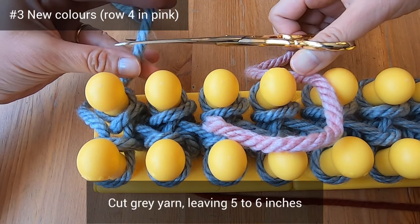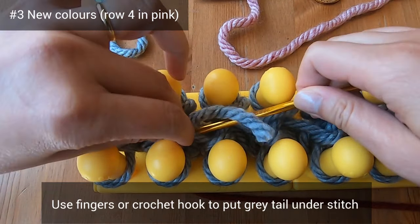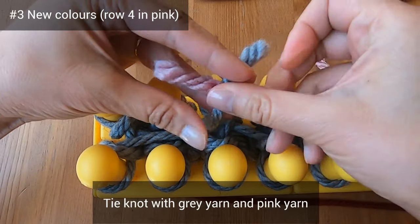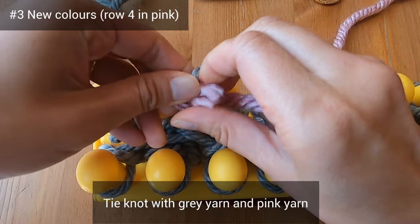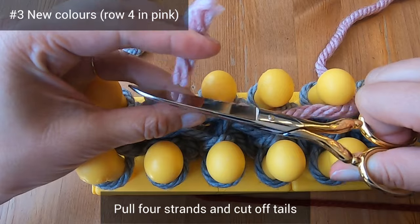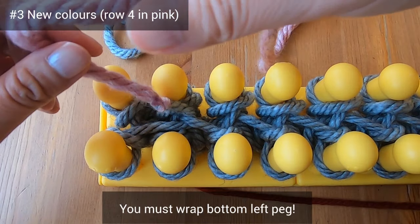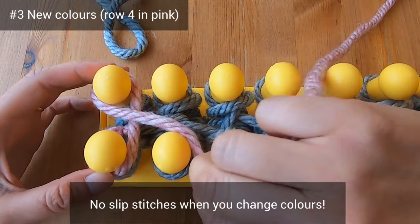Let's cut the gray yarn, leaving just five or six inches. Use your fingers or a crochet hook to bring that tail under one of the stitches two or three stitches towards the center. Now tie a knot with that gray yarn and the pink yarn — go right over left, then left over right, and pull on all four strands, then cut off those tails close to the knot. Now we're going to start working with our pink yarn. It's super important that you wrap this bottom left peg — we don't want a slip stitch when we change colors for the first time.